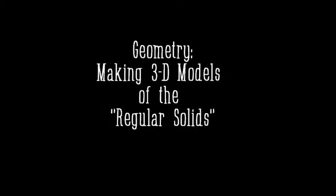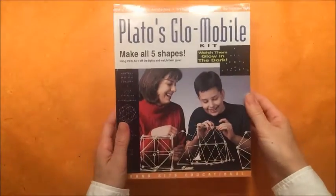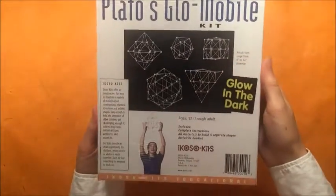Hey there! I have a fun project to share with you today. We are going to be making three dimensional models called regular solids with this kit called Plato's Glowmobile.